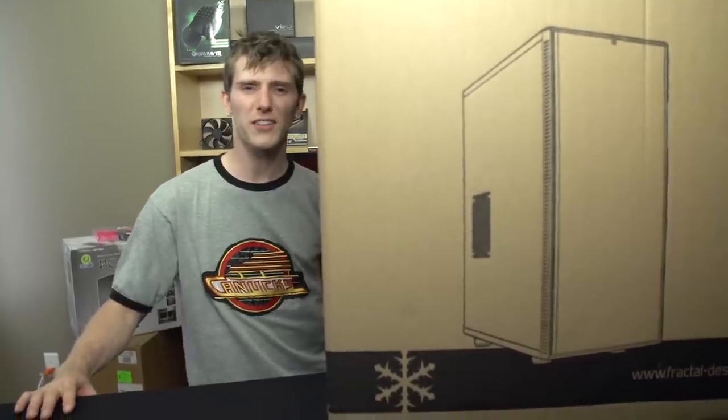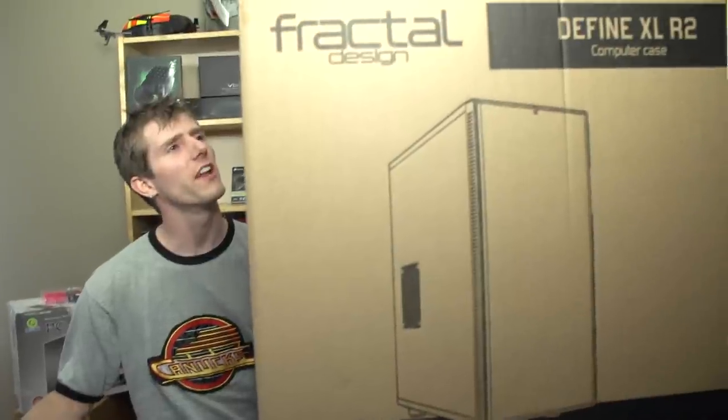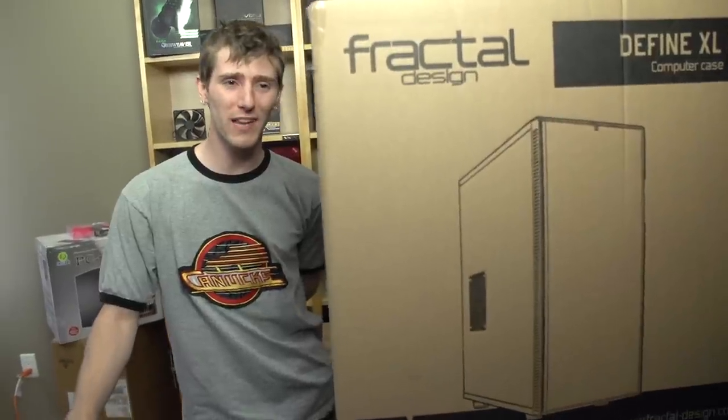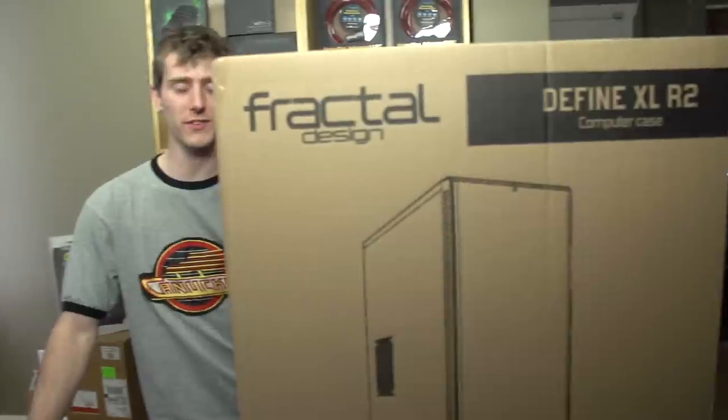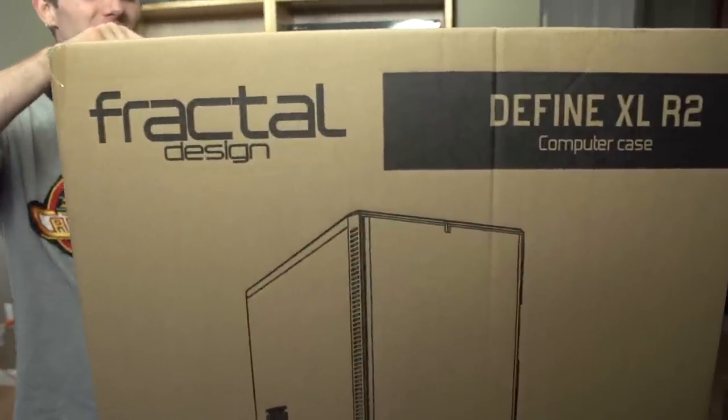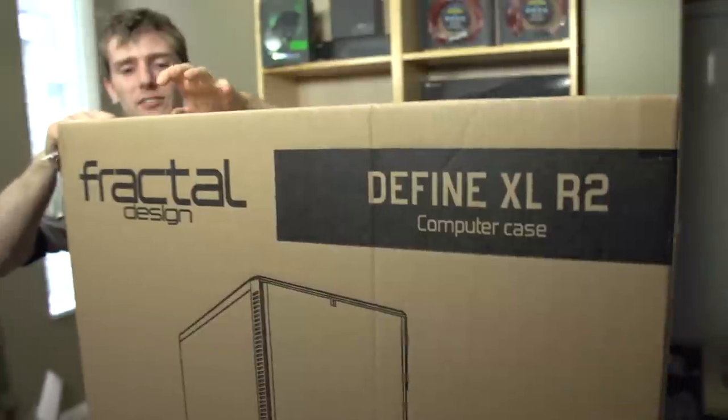The Fractal Design Define XL is so large that I had to raise my table a little bit — we're going to lower that. Welcome to my unboxing and first look at the Define XL R2. This case from Fractal Design is pretty much, as B-Roll put it before we started: is this kind of like the Define R4 but bigger?